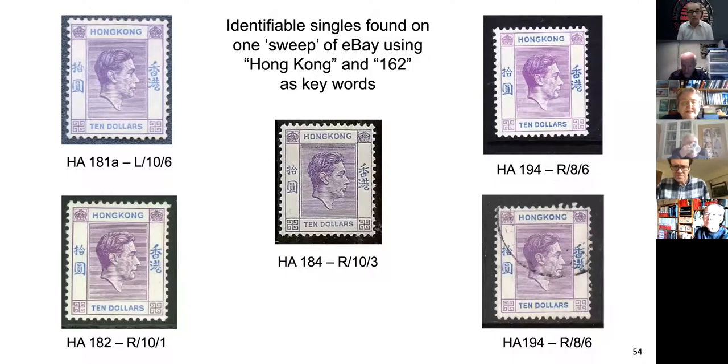Near the end, one evening I went on eBay and looked at all the single five dollars on offer, and the ones that had good scans — and the flaws are easy to find. I just typed in Hong Kong 162; 162 is the Stanley Gibbons number for the post-war ten dollar. If you want to use the Scott number it's 166. I don't know how Scott got four more numbers in there.